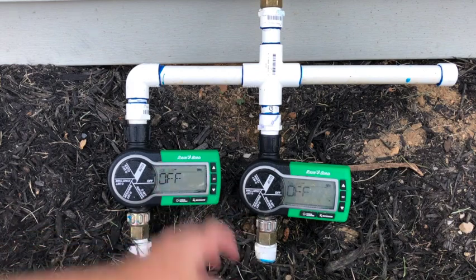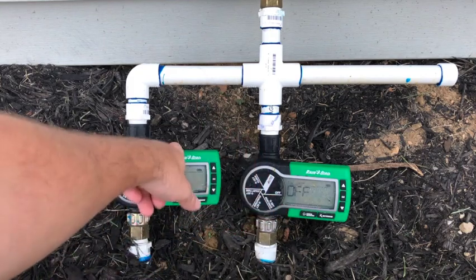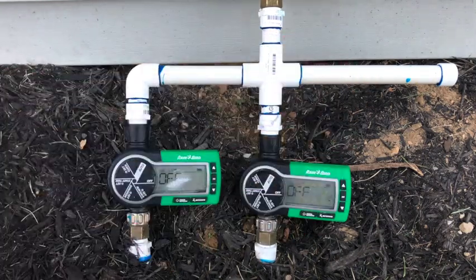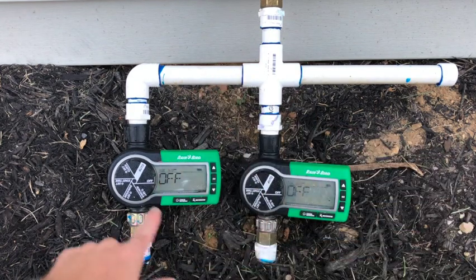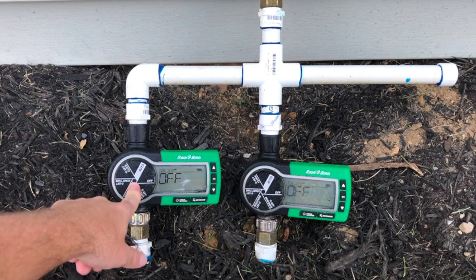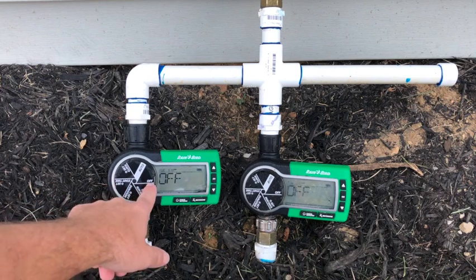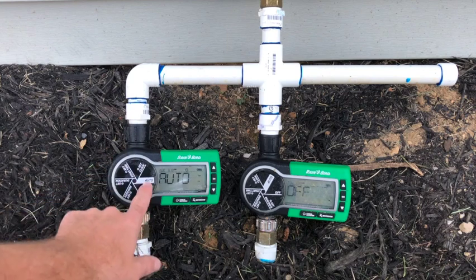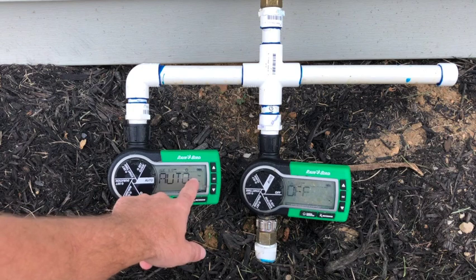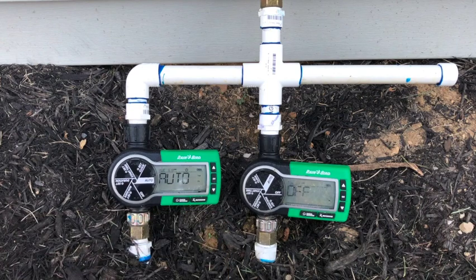Here's my timer setup. I have an outside faucet, I have a cross, and I have one zone, two zone — this will be for a planter irrigation, drip irrigation next year. So the Rain Bird timer has several features. Right now I have it on the off setting. When you want to start it, you'll leave it on auto — this will allow you to water however many days you want, at whatever time you want, and for however long of an irrigation duration you want.